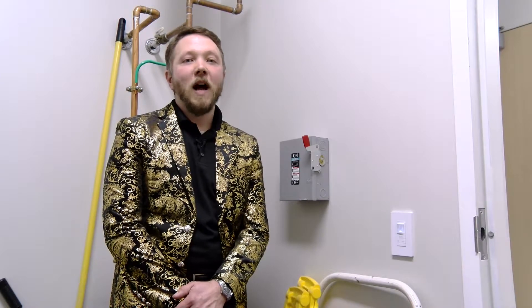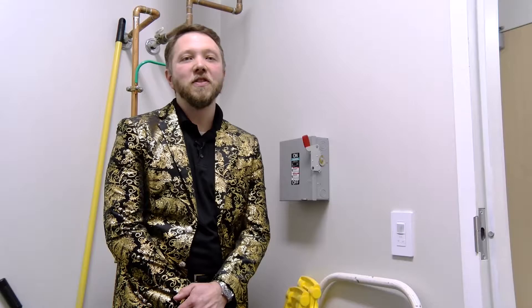Welcome to KSA Workshop. I want to introduce you today to one of the greatest new product offerings from Acuity Controls.